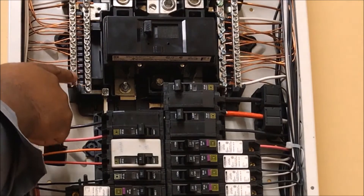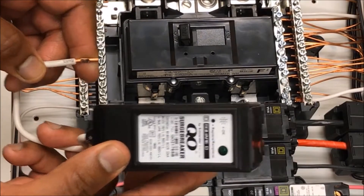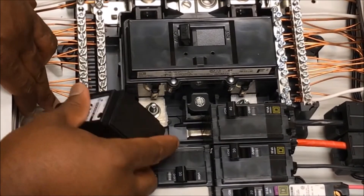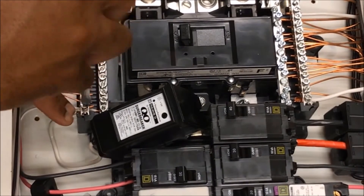You'll also need to find the available slot on the neutral bar to land the white pigtail from the surge breaker. First, make the neutral connection to an available spot on the neutral bar — insert the neutral wire and tighten it down.